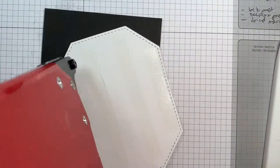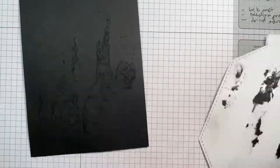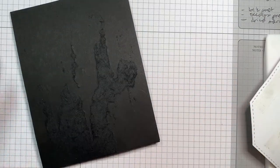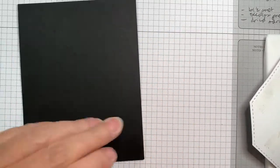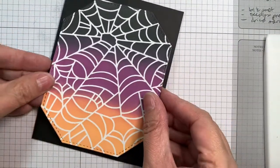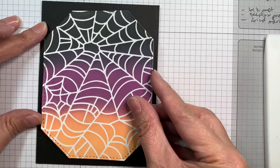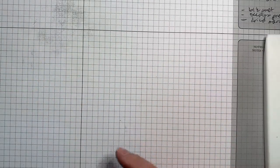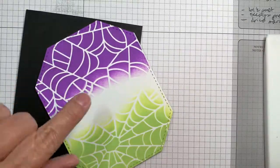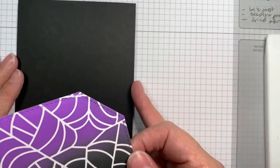Now I'm applying my stenciled backgrounds to my card bases and trying to center them using my ATG gun. I think this is the one I screw up on - I think it's straight, it is not straight, I push it down and it's off. I pull it off and look at the mess I made - ripped the back and everything. So I just cut a new front for that card at 4.25 by 5.5 and stuck it down on top. No one will know - it's just a little bit thicker. The other card was a little bit curled from peeling it off, so I had to straighten that out too.